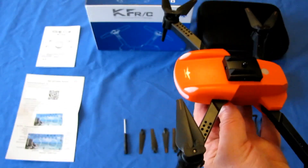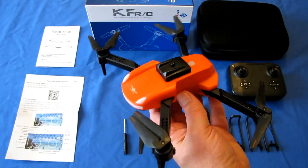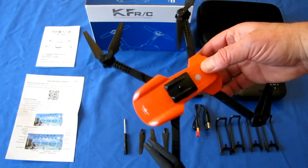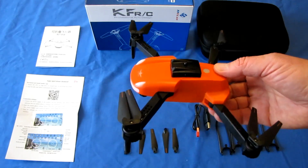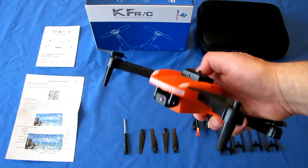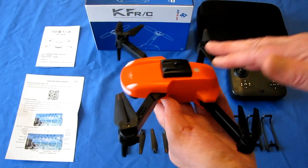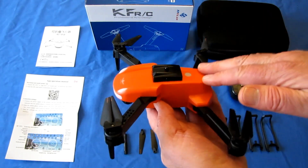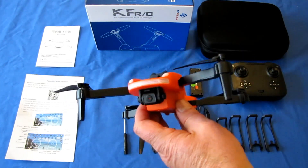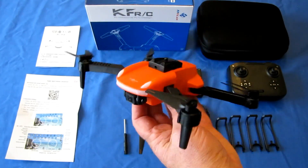Now let's mention this right now: this is a budget drone. It runs in the $30 to $40 price range. In that price range, don't expect to get a cinematic drone. You're not going to get a 4K camera on a $30 drone — the 4K camera itself is going to cost at least that, if not double. Come in with realistic expectations and you'll like this drone. You're not going to fly FPV with this or be a cinematographer. You're just going to learn to fly a drone — that's its purpose.